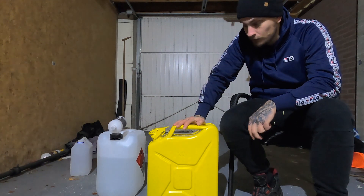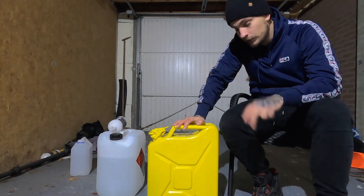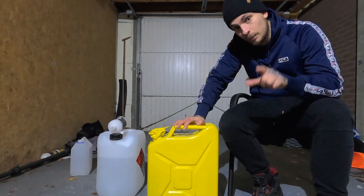The Golf R is being tuned in January, so make sure you stick around for that video. I'll fill its little tank with this and it'll run on 102 octane fuel, so this gives it a little extra. If you liked the video, please subscribe and leave a like — it helps me out a lot. Thanks for watching and I hope to see you in the next video.